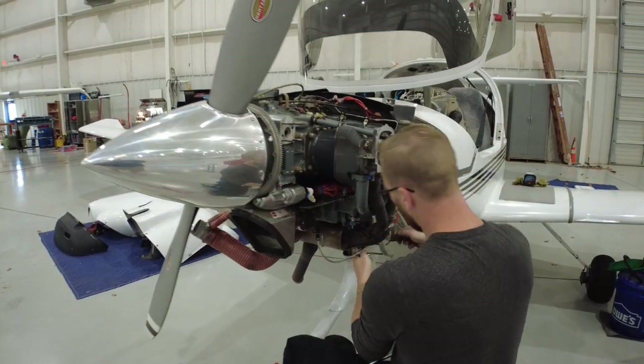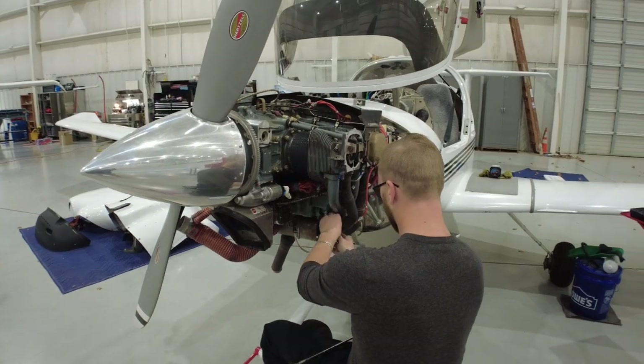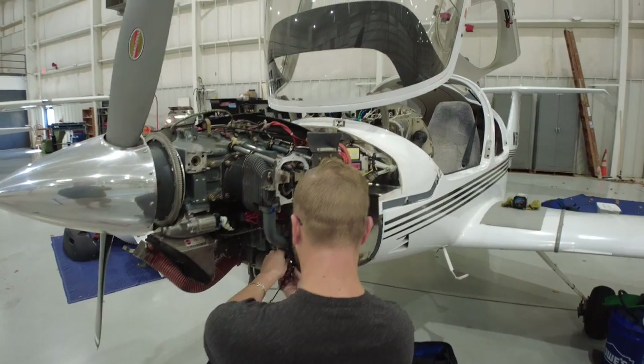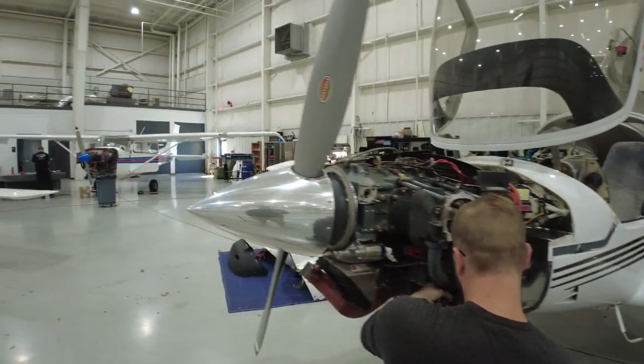It's no fun owning an airplane if you don't get to spend a lot of money fixing it. No, that's not true — it's way more fun. Putting it in the gas tank doesn't bother me so much.